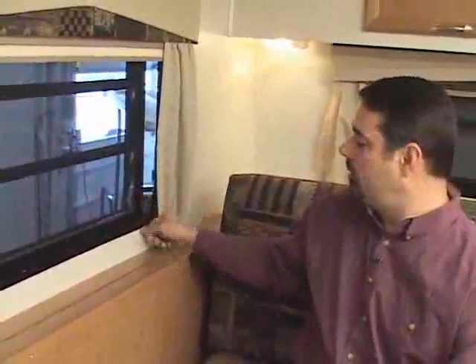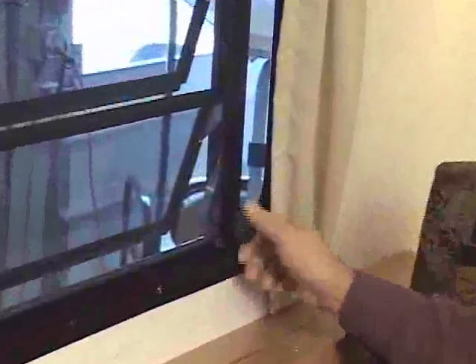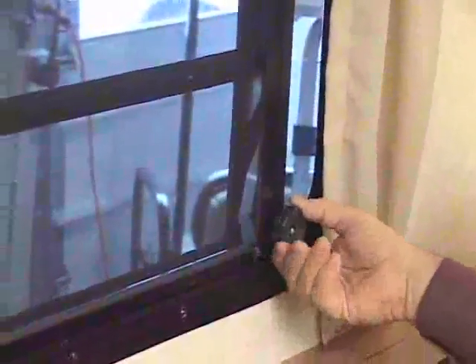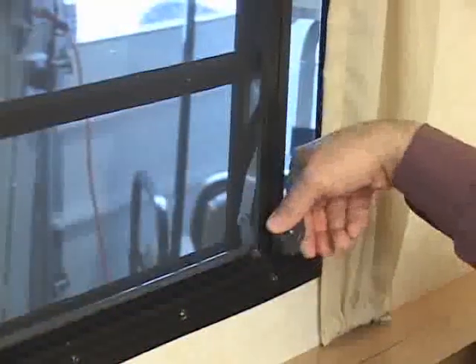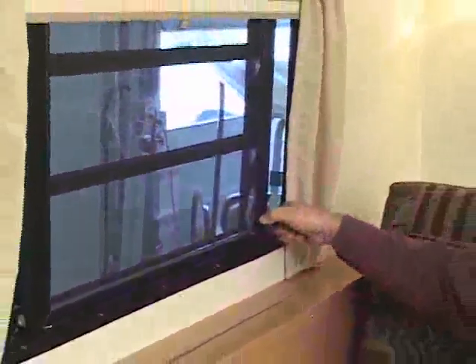The jalousie windows in your Hi-Lo are pretty straightforward and easy to operate. They operate to open with this lever, and the same to close — you turn it the opposite direction. Be sure, just like the roof vent, when you close it for transport, you get it nice and snug. Otherwise, they do tend to vibrate open and allow water to enter your trailer.